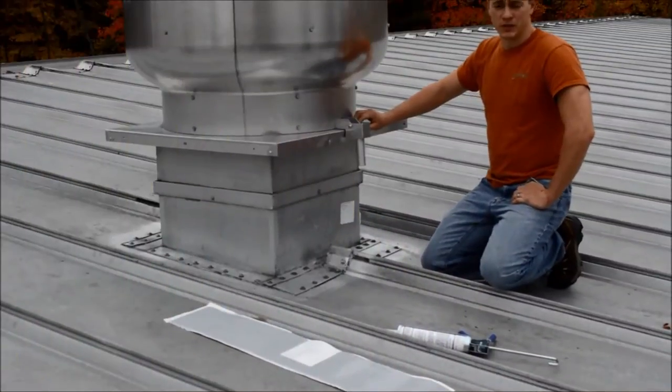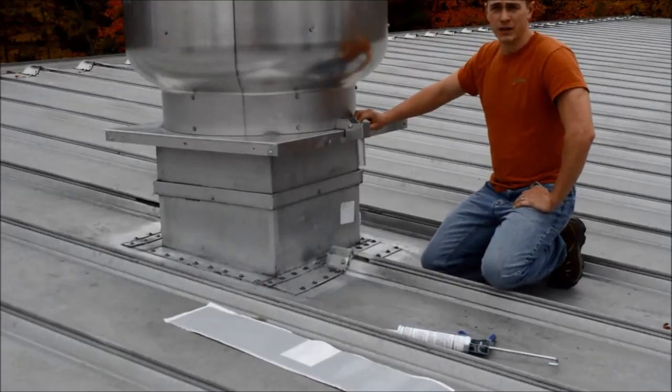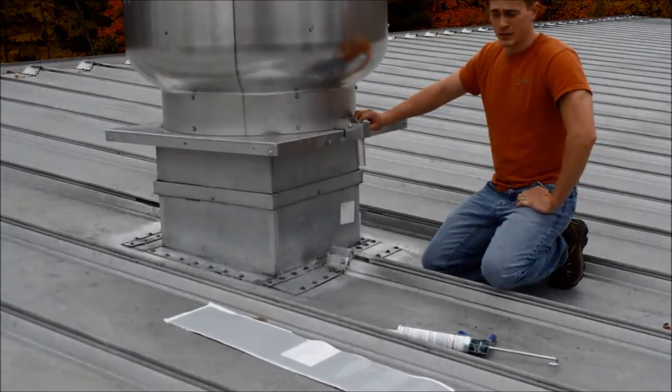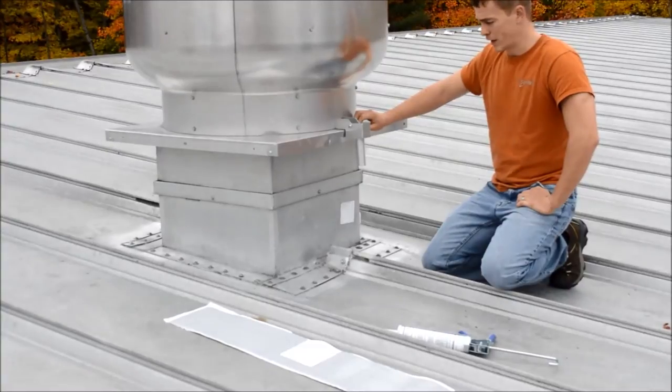Hello, my name is Chris Bovee and I'm with Sealex Incorporated. We're up here on our metal roof today to show you guys how to install our EmmerSeal 8D material around a roof curb. There are a lot of different curbs on metal roofs, and this is one application in particular as to how we would handle it.